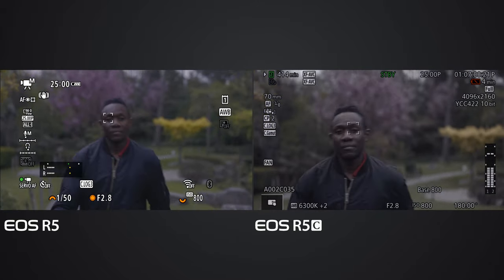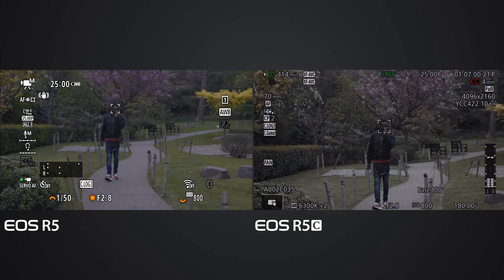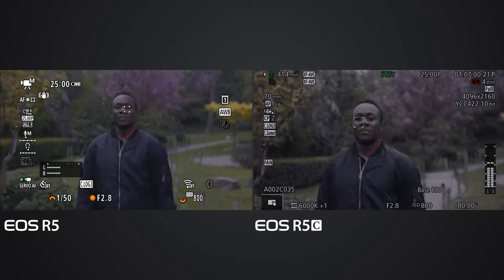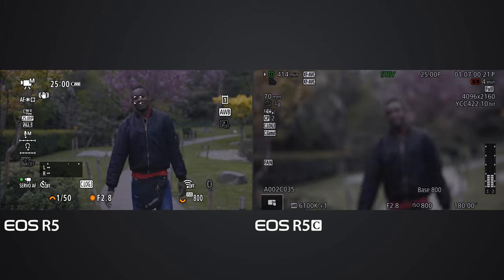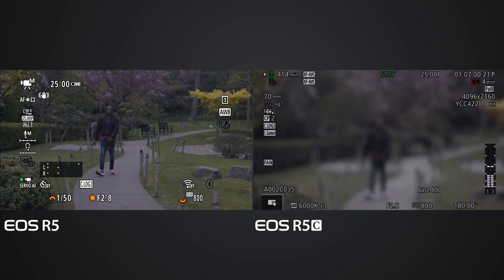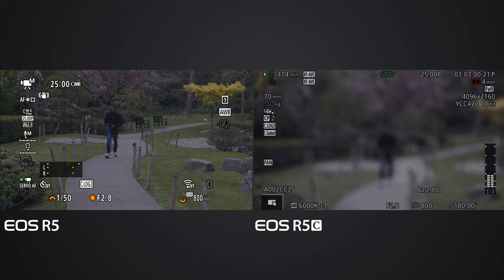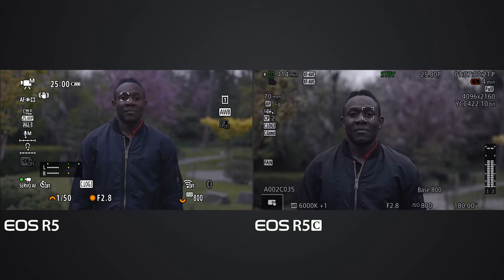Deluxe goes back and runs a little bit faster. The EOS R5C lost Deluxe's focus while the EOS R5 is still on Deluxe. Deluxe runs again - the EOS R5C struggled a little bit with the faster running.